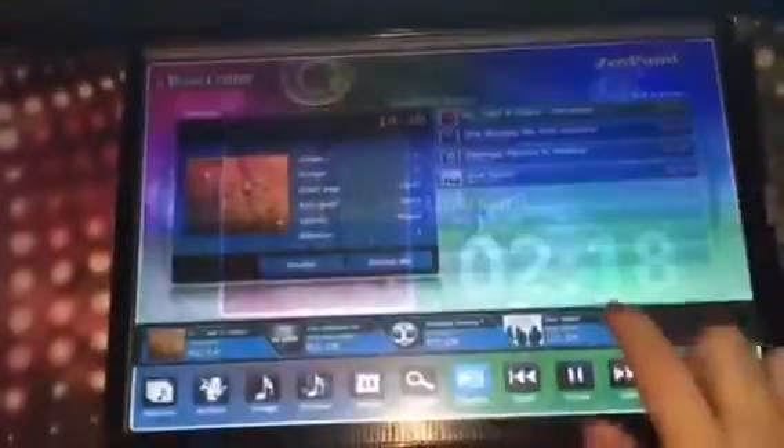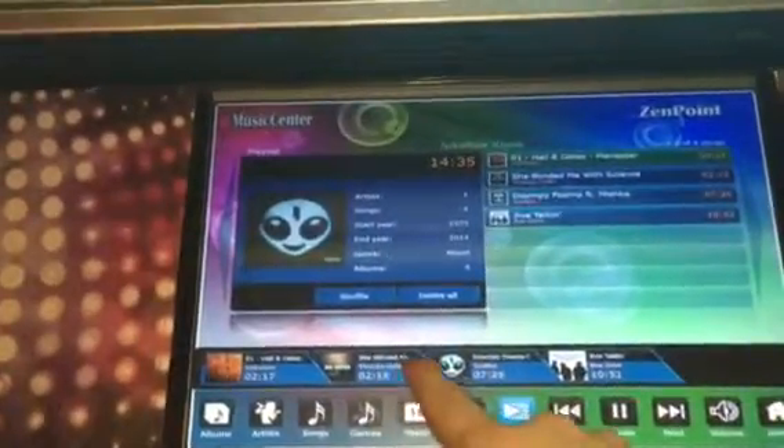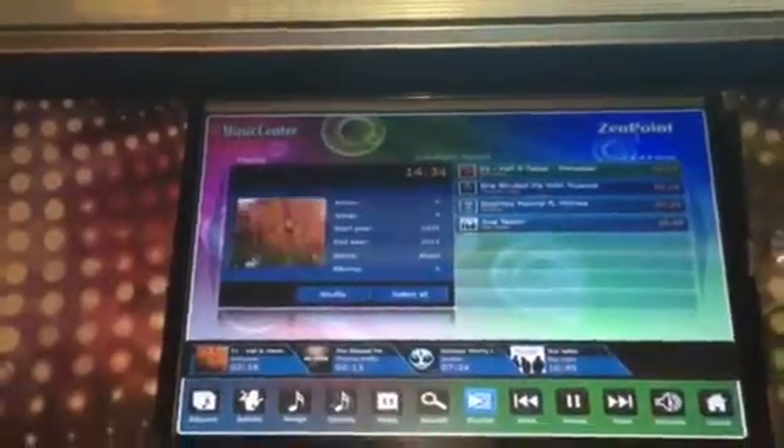But you can see the software right now. We'll play songs and cue them up — you'll see more in the next video. Right now I'll just show you the outside of it.